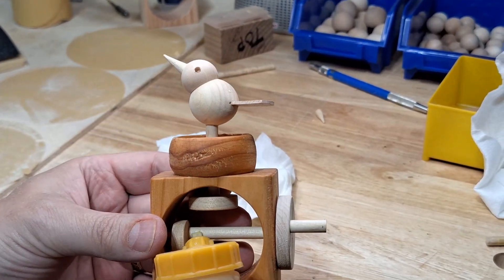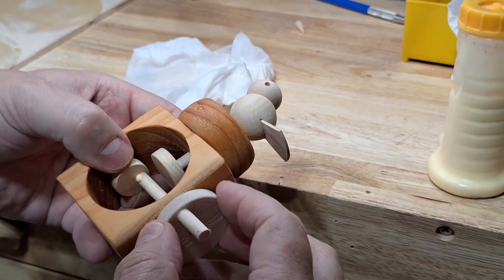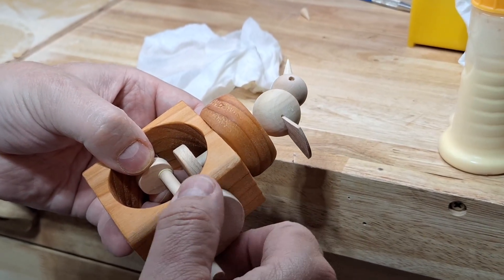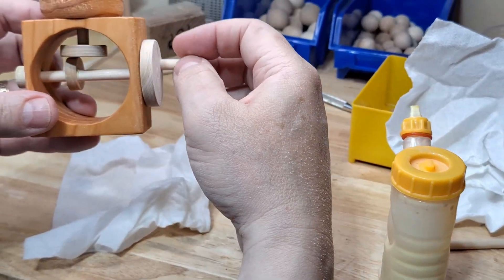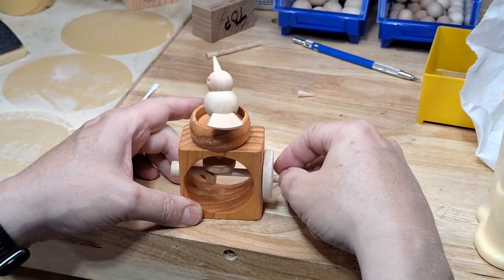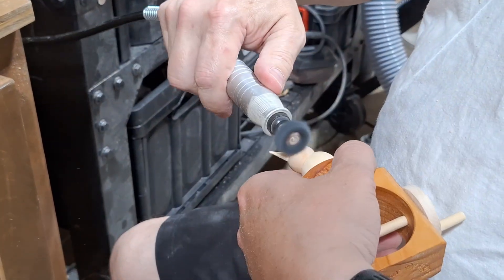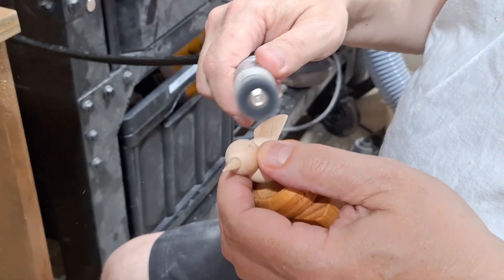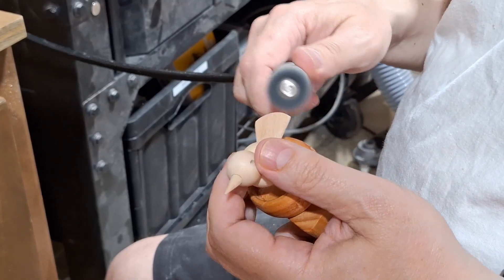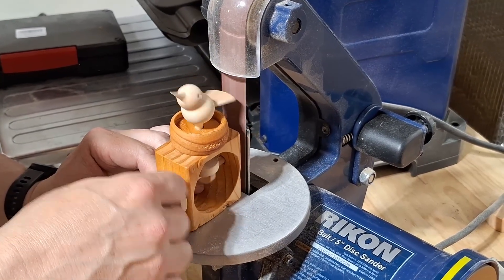I glue the three quarter inch offset cam in place last, making sure that it's under the edge of the cam attached to the bird. I give it a good test crank before the glue sets up so I can make any adjustments necessary. I use my rotary tool with a soft sanding wheel to remove any fuzz from the beak, tail, and eye holes. Depending on the length of the crankshaft, I might sand off any excess dowel that's sticking out so it's flush with the spacer.